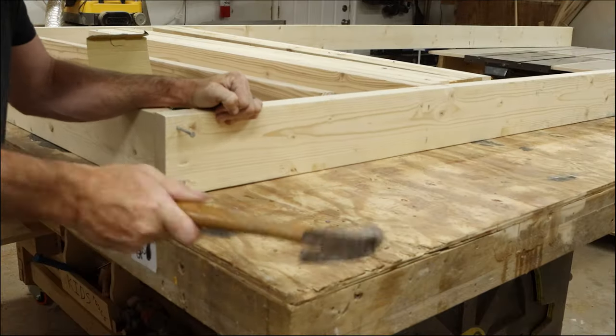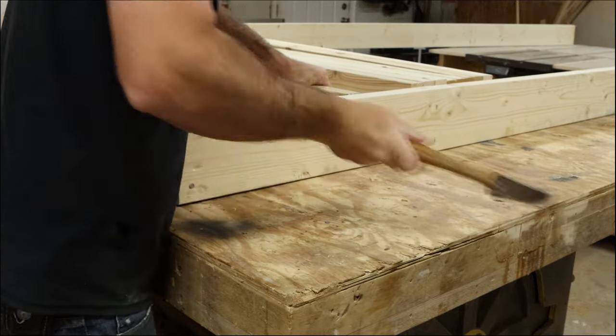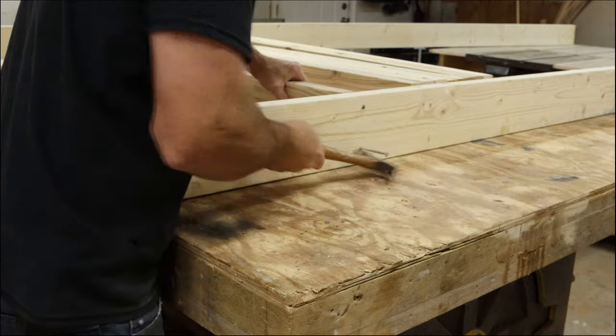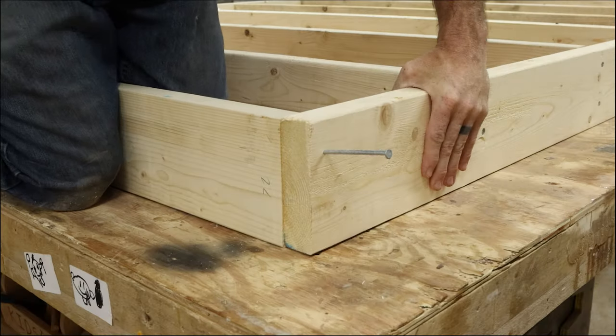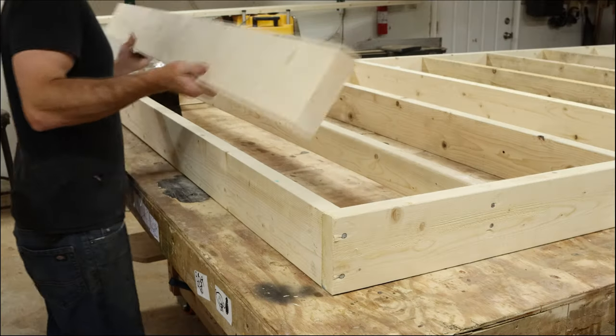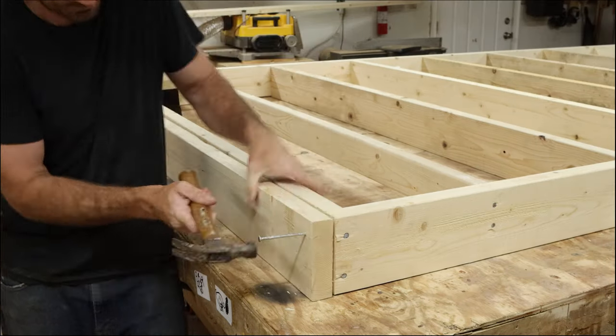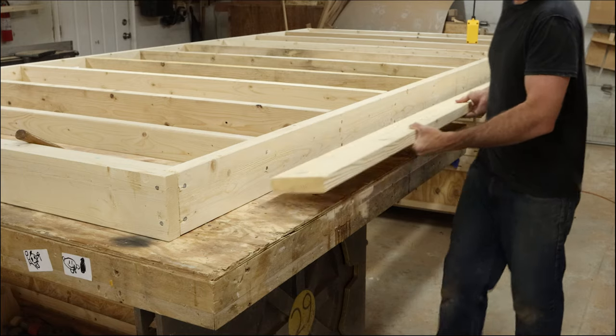All of these just get nailed together. In my situation, I don't actually have to build this to code because I am well under the square footage for my area. But you're going to have to check with your local restrictions and make any changes necessary to fit within your code. And since I'm building within my restrictions, that means I can build this however I want.